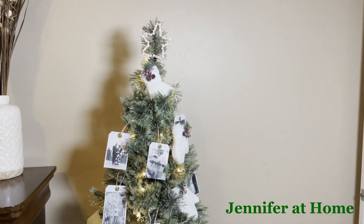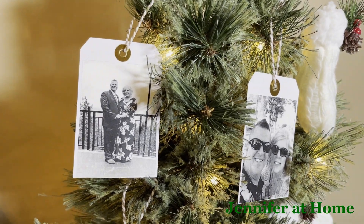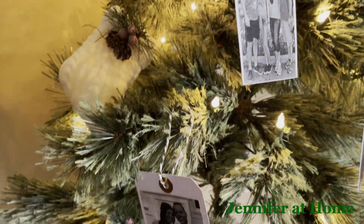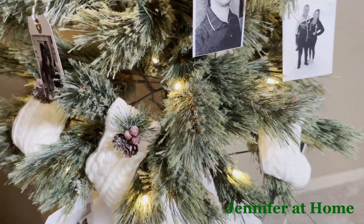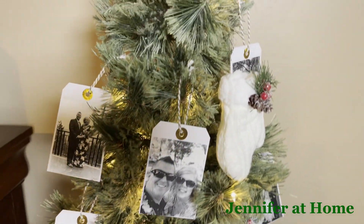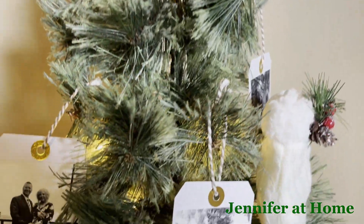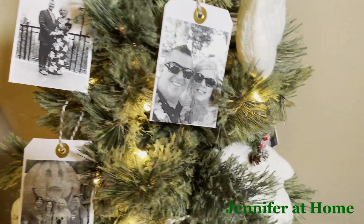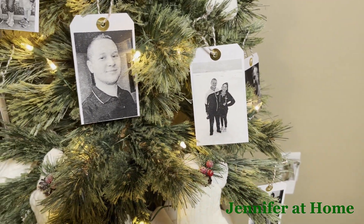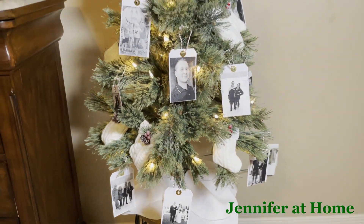Here is our bedroom Christmas tree. I call this the photo tree because last year I made a video where I made all of these photo tags to hang on the tree — memories that we had throughout the entire year. I'll have that video come up at the end of this video so you can easily find it and make photo tags for your Christmas tree. So many fun, special family memories. I have a little wooden star at the top and some little stockings and little mittens all over the tree. This tree is so special because every time I enter or exit my room, or when I'm relaxing and reading a book in the corner chair, I can always have these wonderful memories to look at.